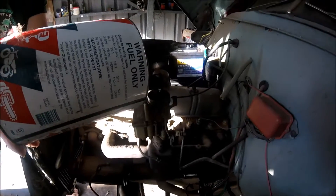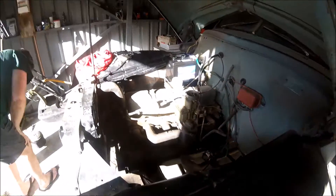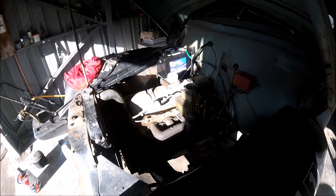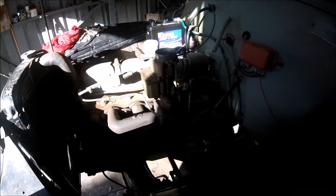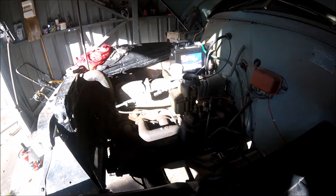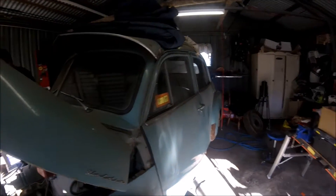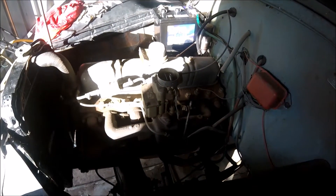Just trying to start the FJ, got a new battery hooked up to it. First time starting in 4 or 5 years.